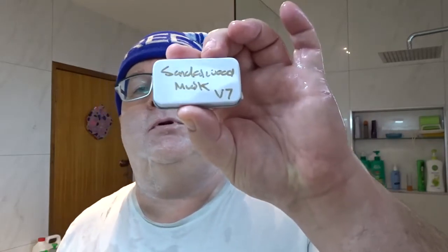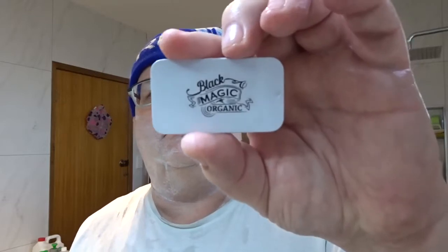Good morning folks and fellow shavers, it's Uncle here from Uncle Shaves. I'm going to do a shave with the Sandalwood Musk version 7 from Ricky at Black Magic Organic, and we're going to test it with the badger brush today. In my next shave I'll test it with the synthetic — the suggestion is that synthetics are better.